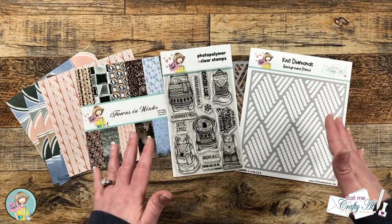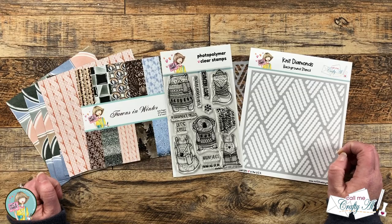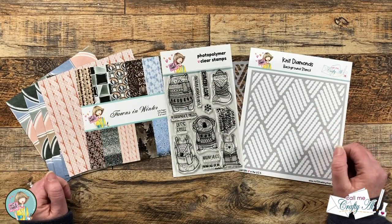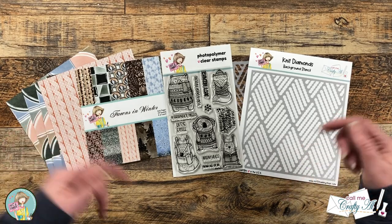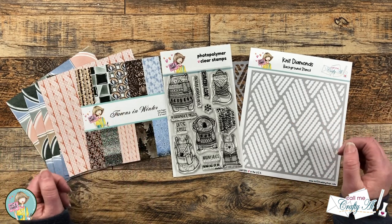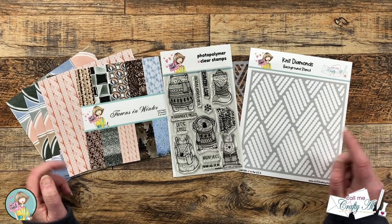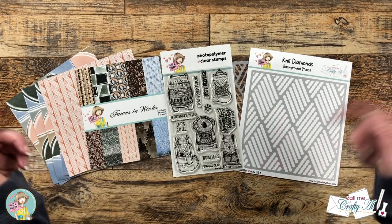If you haven't yet got your hands on a box of the month, I know they go super fast — I have a link in the description box below. Not only can you save on the overall retail value, but signing up for monthly also saves you an additional five percent. I also have a coupon code for most non-kit items in the shop, so you can stock up on other favorite goodies — maybe a little Christmas present to yourself.